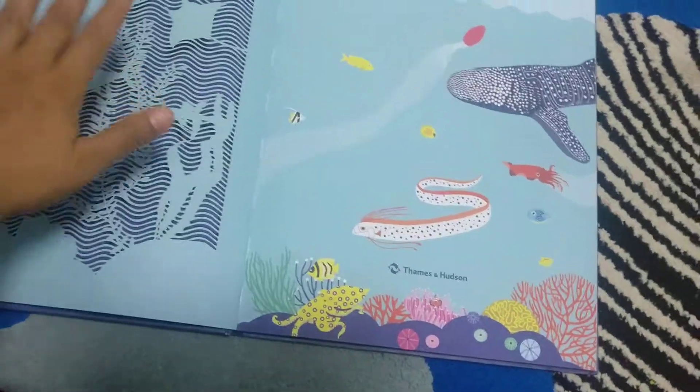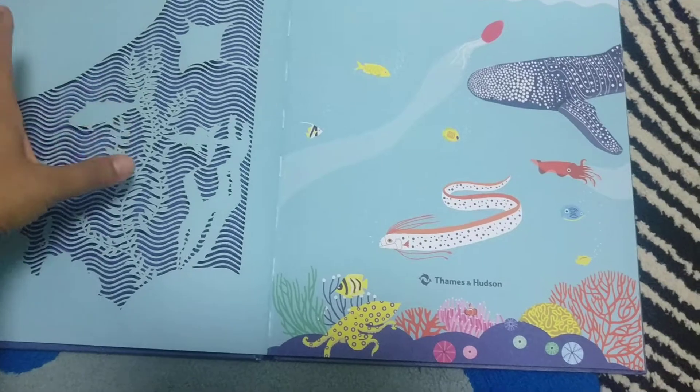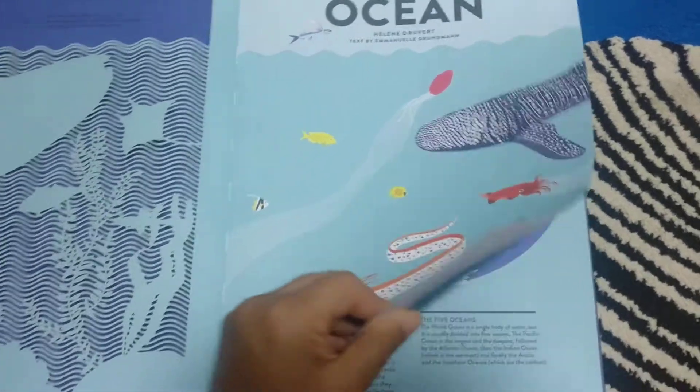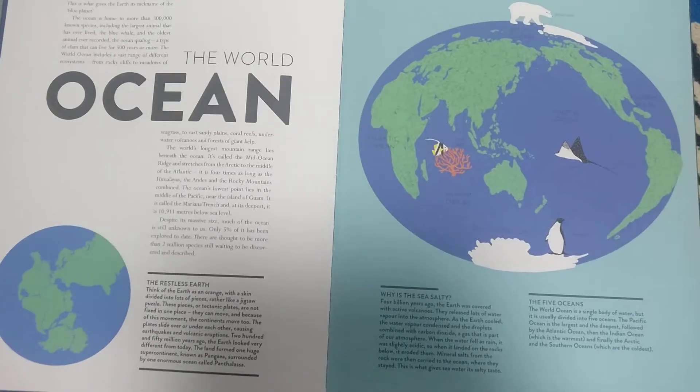Just because they are so delicate, it is not for very little kids — it's for kids who can handle it very carefully, so maybe six to seven years old and above. Now I'm going to go into the details of it. 'Ocean' touches on different topics of the ocean, like what the oceans are, why we have oceans, why the sea is salty, and the five oceans — very basic foundational things.